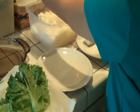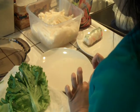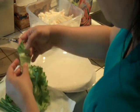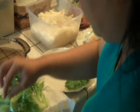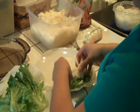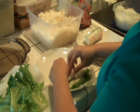Grab one of these wrappers and again soak it in your water. It doesn't have to soak for too long and it's going to get really nice and soft. I'm going to lay it here and let a part of it hang from the plate so it's easier for me to fold it. I'm going to get some lettuce leaves. Some people like to put carrots and bean sprouts — just put whatever veggies you like.